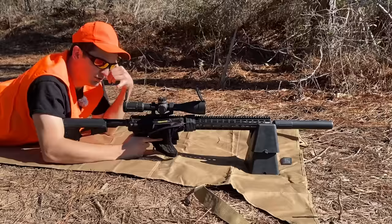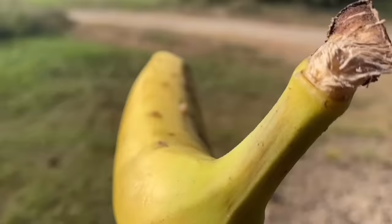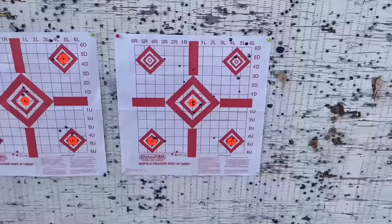Dang it. What's the matter, soldier? Sir, I must have hit the piece of steel because the hog just ran away. It must not have went through. You picked the wrong sniper. Now another box of ammo is gone. I can't believe this.